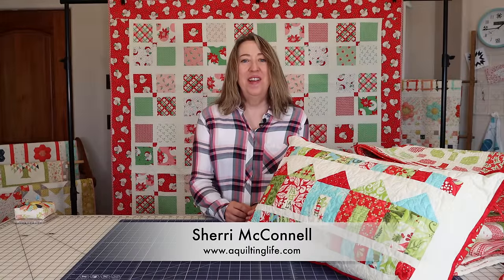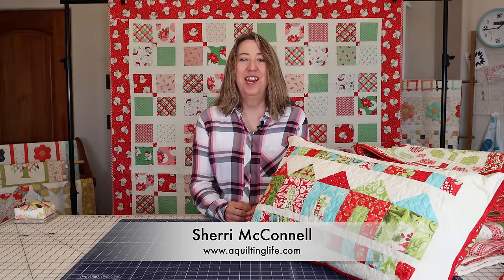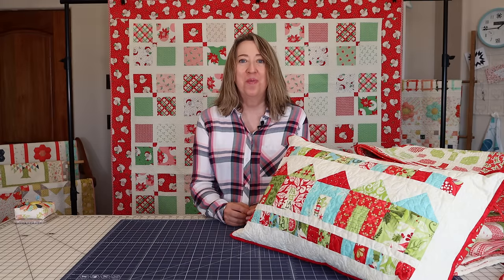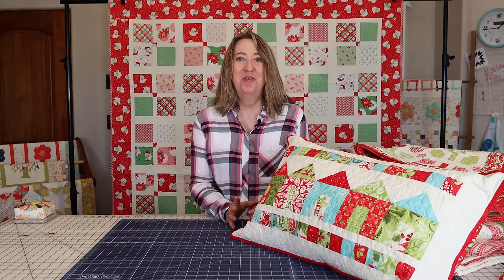Hi, it's Sherry from A Quilting Life and I'm here today to share some of my favorite Christmas quilts that I use to decorate all throughout our home. I filmed a video recently with some of our Christmas decor projects, so if you missed that one be sure to look for that one as well. But today I'm going to show you mostly larger quilts and projects.